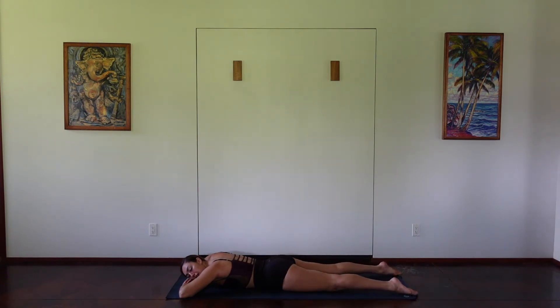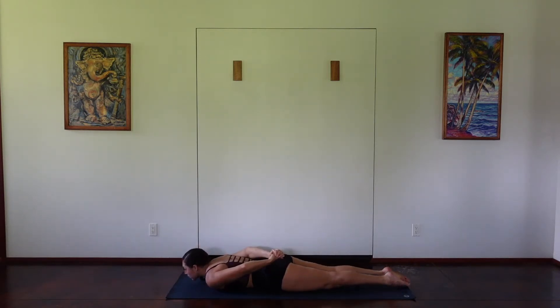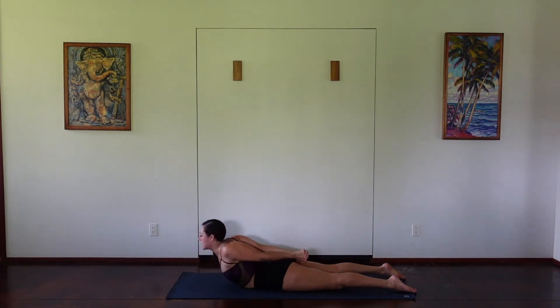Next we're going to do our snake. Interlacing the hands behind the back, having the legs a few inches apart or together. We're going to press your pubic bone into the mat. As you inhale, clasp the hands together, exhaling, lifting through the chest. Really pressing the pubic bone into the mat.